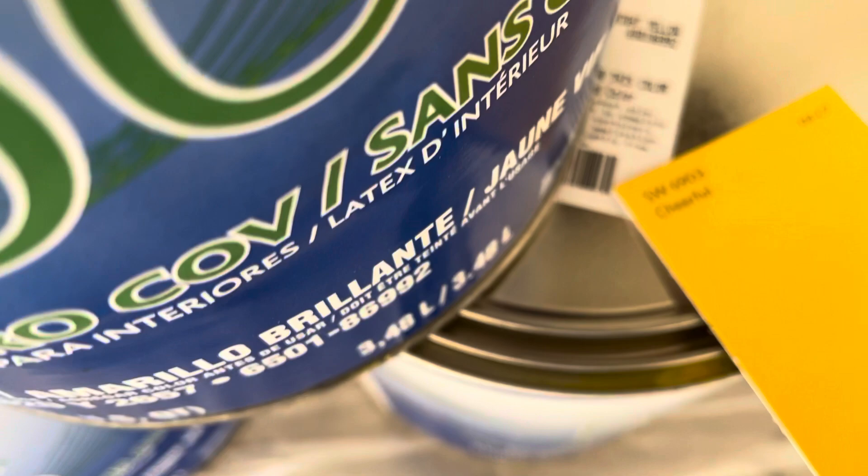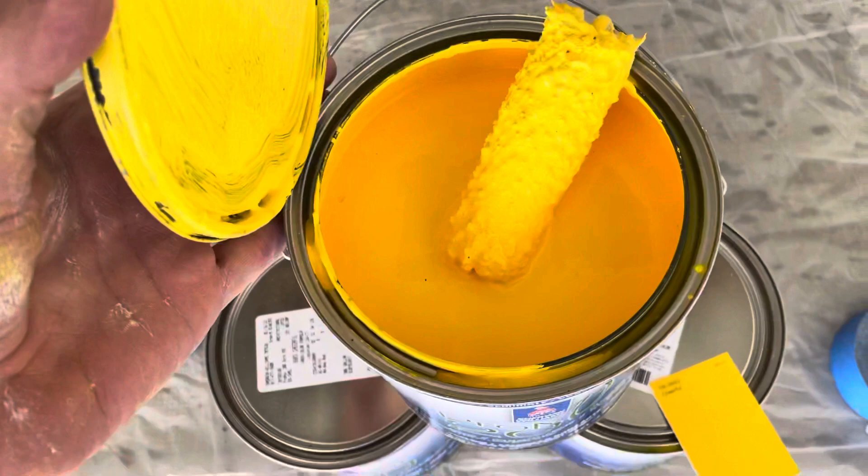Here's the color of the walls here. It's an amazing color — it is Superhero Yellow. Cheerful, Superhero Yellow.